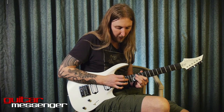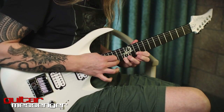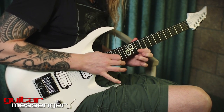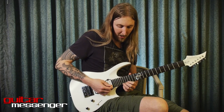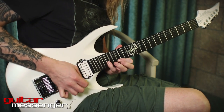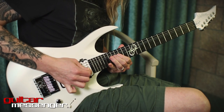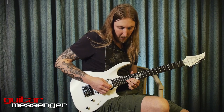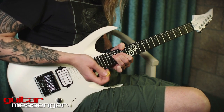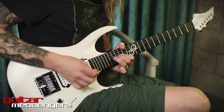So you slide your tapping finger from the 15th fret to the 16th fret. Then we have the legato part. And on this bend, I bend it up, and then I tap with my guitar pick and release the finger. Like that.